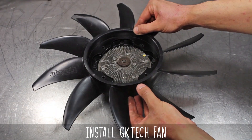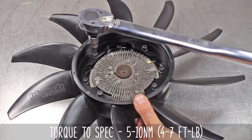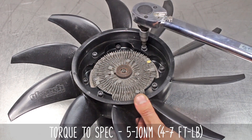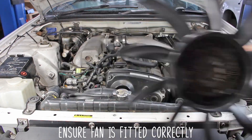Now install the fan to the adapter and install the wave washers to the short M6 bolts, torquing them to five to ten newton meters or four to seven foot pounds, again doing two passes. And please, by all that is good and holy, install the fan as shown here — otherwise there will be problems and ain't nobody got time for that.